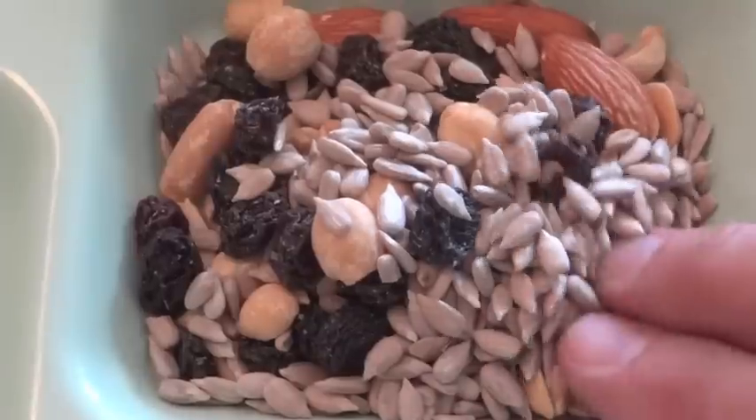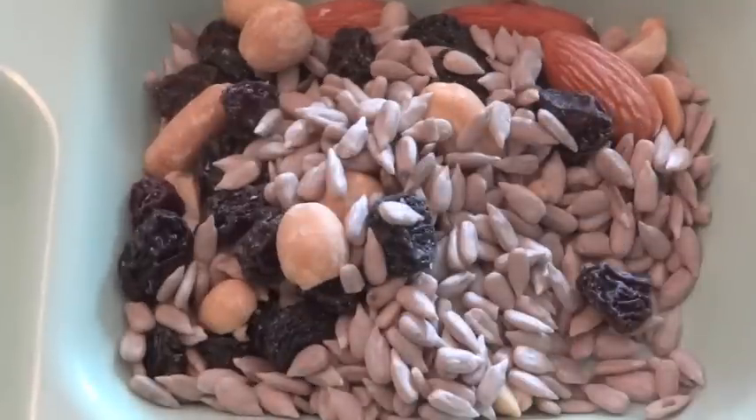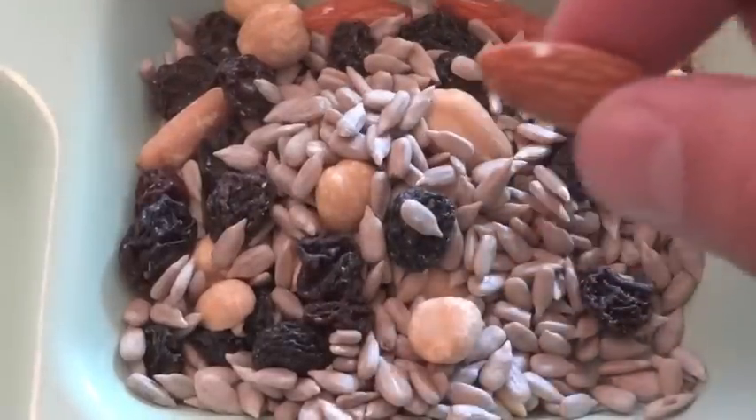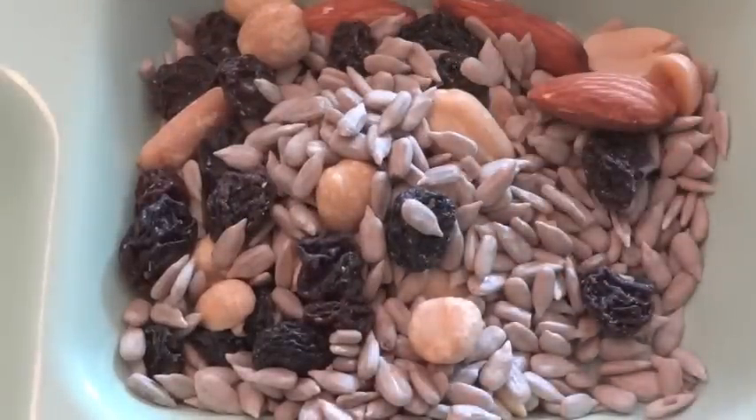This mix, as you can see, has sunflower seeds. It also has unsalted peanuts, black raisins, and almonds. And surprisingly enough, this whole thing is pretty much unsalted — it only has 5 milligrams of sodium.